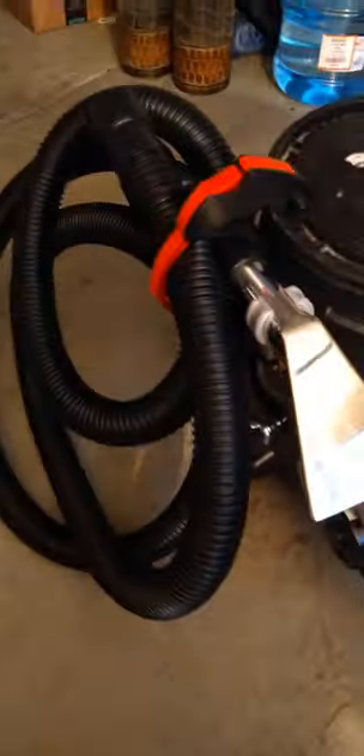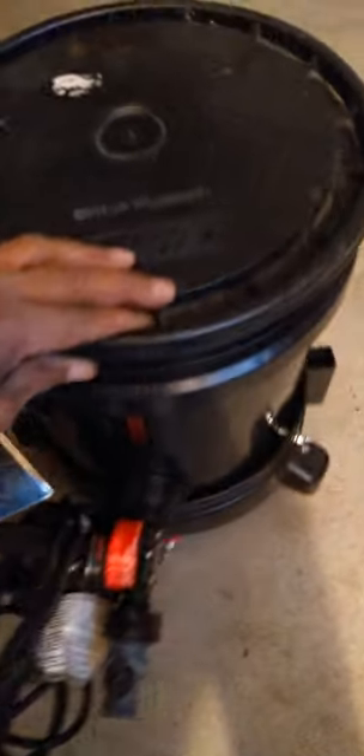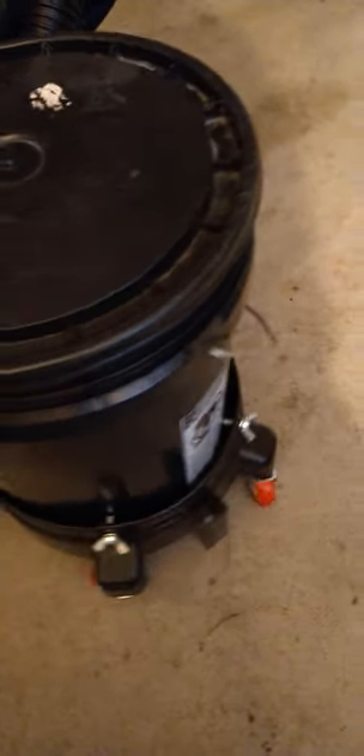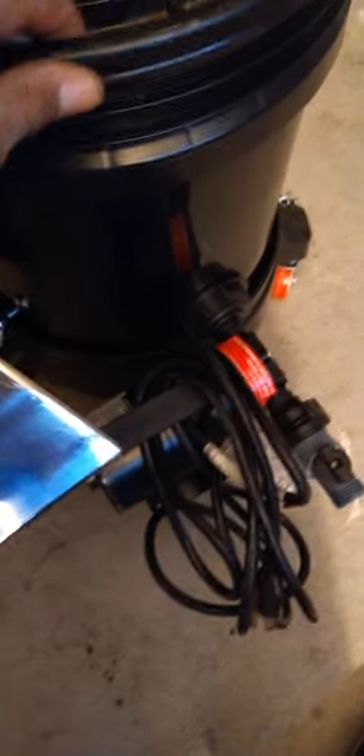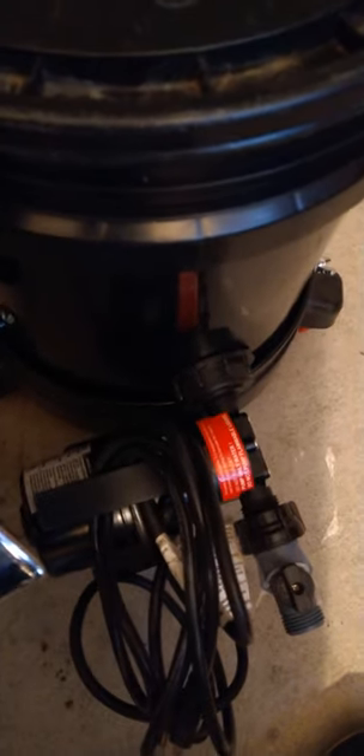The bucket extractor — a five-gallon bucket with extractor hose — works better than the Mighty. You don't have to buy the Mighty to do extraction. This is a five-gallon bucket with a transfer pump on here. All you have to do is connect your hose to the spigot.